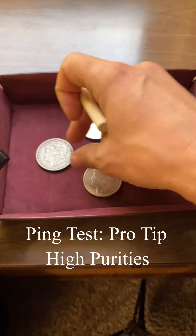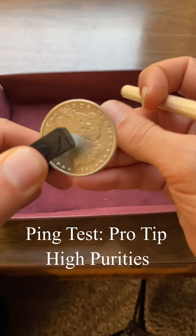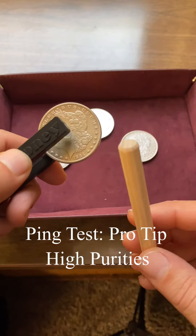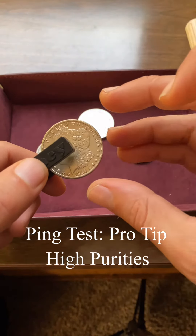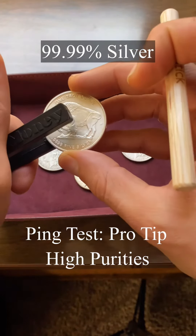This is a pure copper coin — see how long this one resonates for. You can still kind of hear that they're from the same family, but the pure one rings for a much, much shorter amount of time. And now this is a four-nine silver coin — listen to how long this one resonates for.